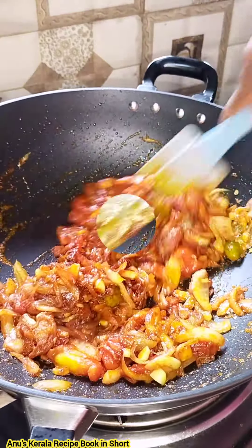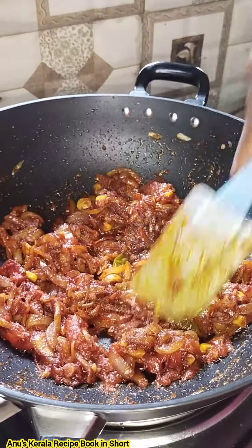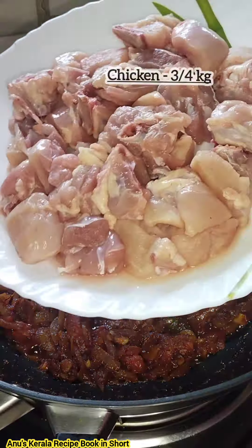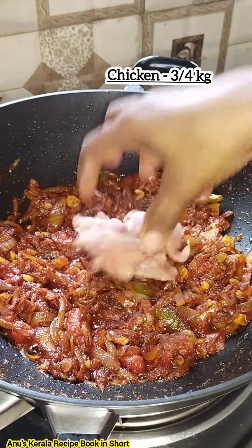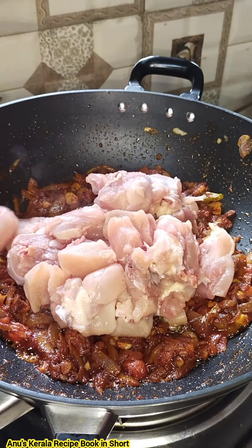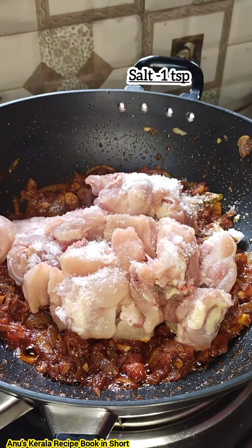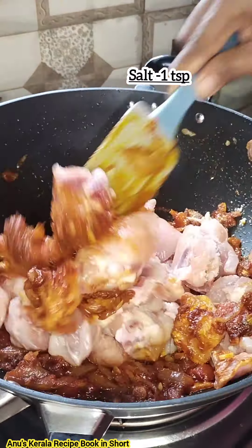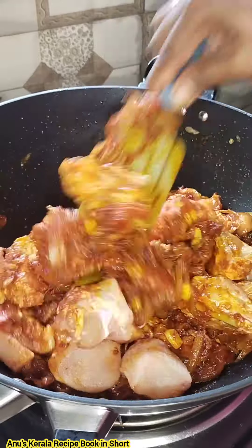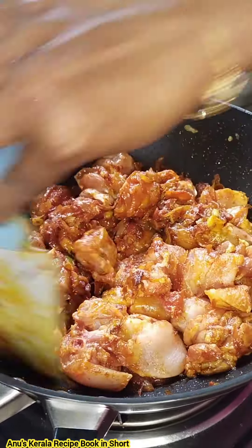In the same time, we will cook chicken in low flame. We will cook chicken in 3-4 kg. We will cook for a little more than 5 minutes.